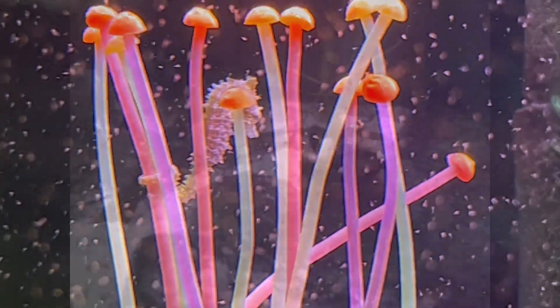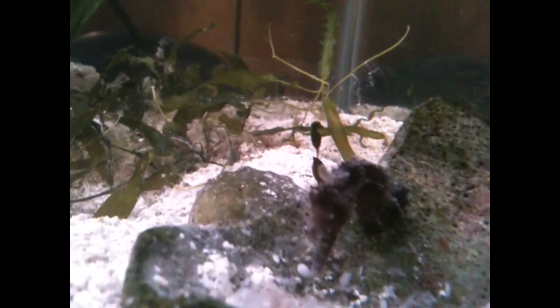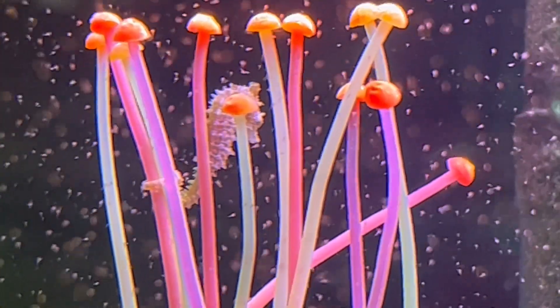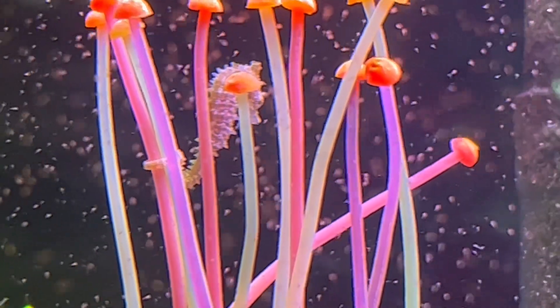Some typical ways that hydroids make their way into a marine aquarium are through live rock, which is probably loaded with all kinds of creatures including hydroids, macroalgae or marine plants. Also, even dwarf seahorses themselves or other animals that come from the ocean can introduce hydroids.